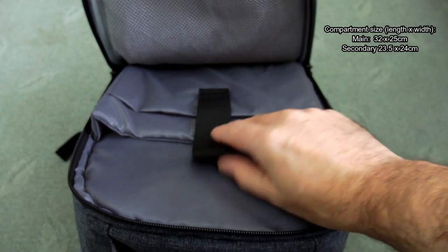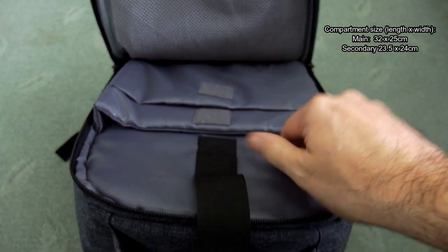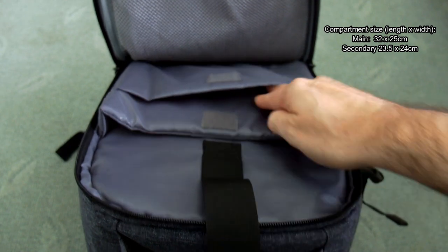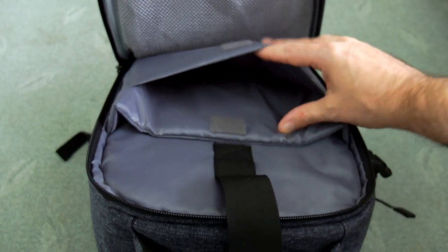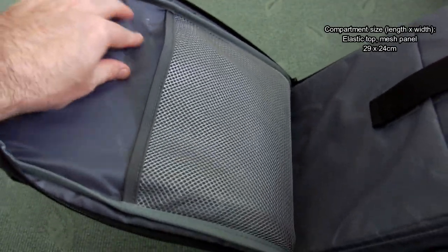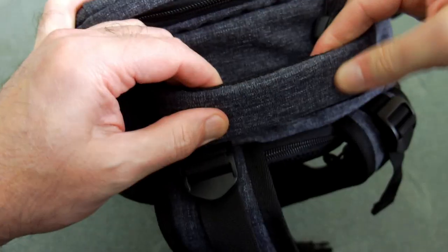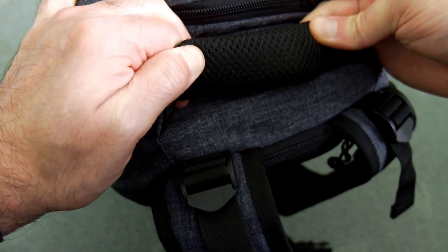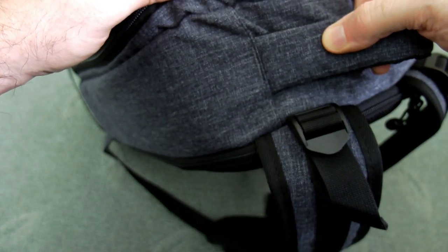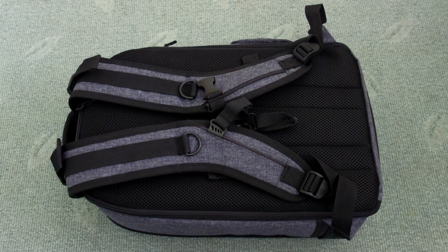Unzipping the front compartment, this is the area for a laptop — think a smaller laptop around about 13-inch screen. You've got two padded sections in there, with thinner padding on the top part rather than a full-size laptop, but you could fit something like a tablet or a Surface. On the front there's an open elasticated mesh and a reinforced handle with some mesh underneath, solid and overstitched on the edges to hold weight.